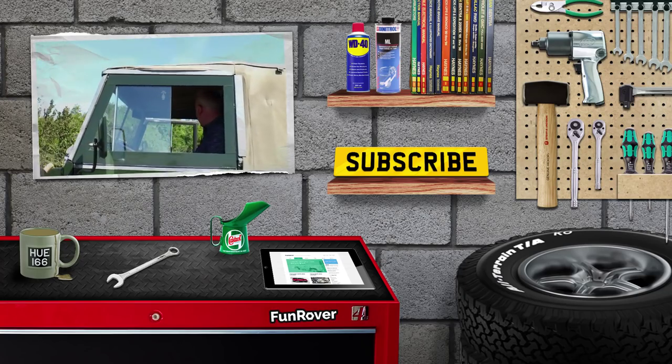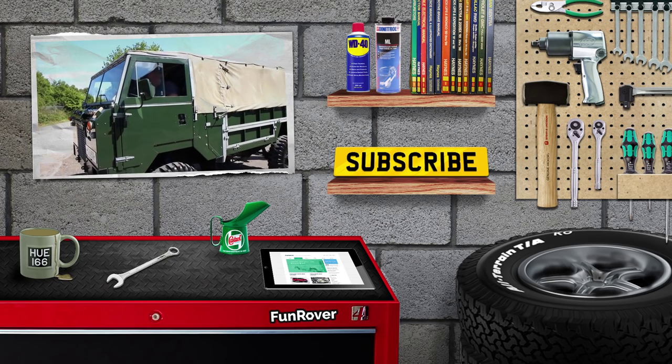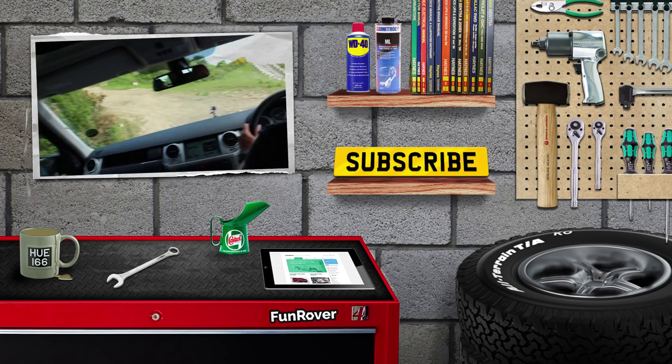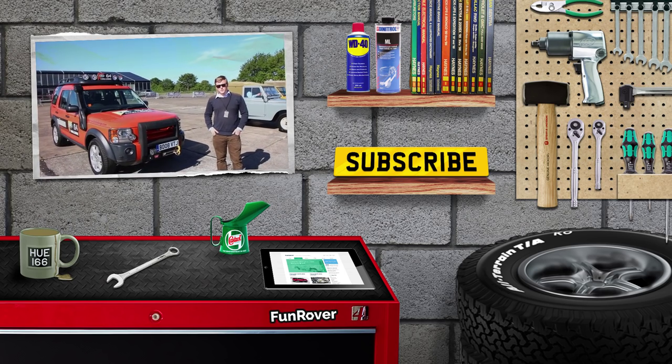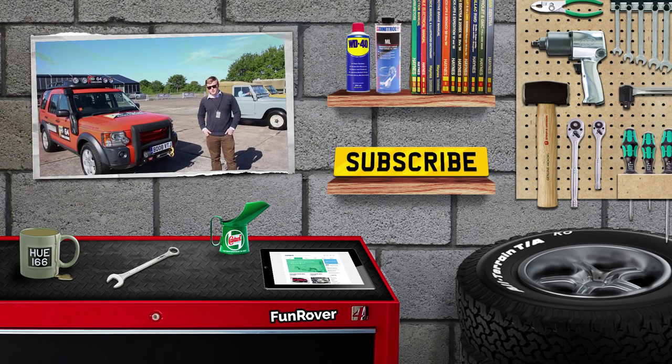We hope you've enjoyed this episode of FunRover TV. You can see our last episode here and also check us out on FunRover.com. We are at FunRover on Twitter and Instagram and also on Facebook at FunRover TV. We'll see you on the next episode soon.